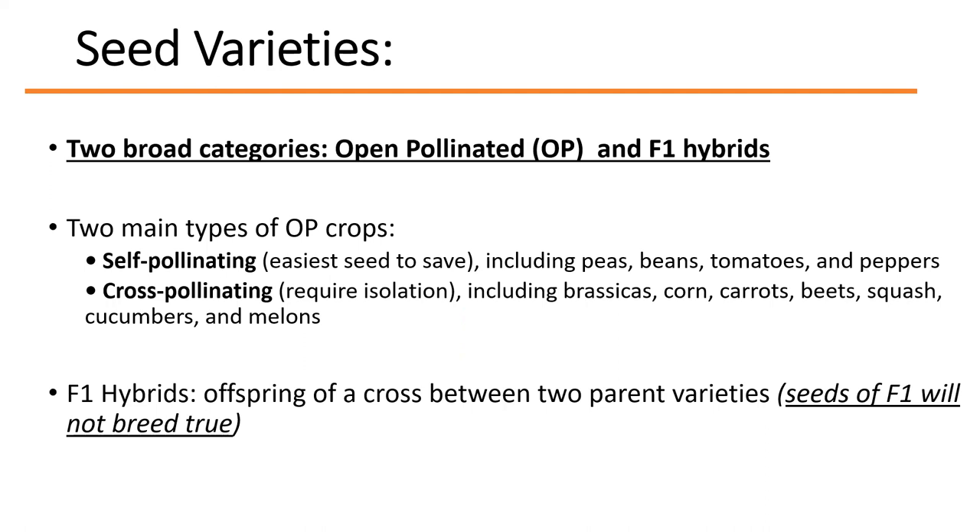There are two broad categories of seed varieties. Open pollinated varieties are developed with the goal of producing an improved variety with important characteristics that will be true to type from one generation to the next. You can save the seed of open pollinated varieties, and in the next generation it will perform about the same as the current generation. With cross-pollination mixing, you can get a lot of genetic variation — getting a pink or lavender instead of the original white and red.